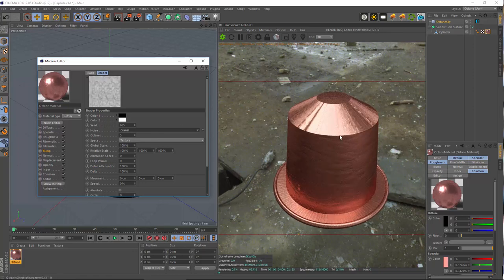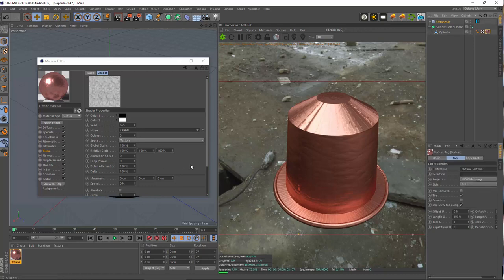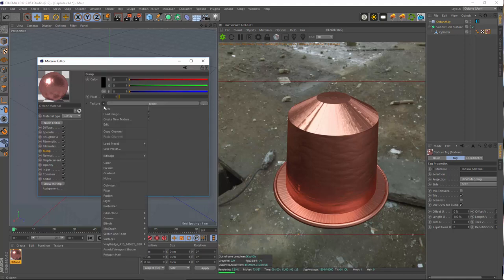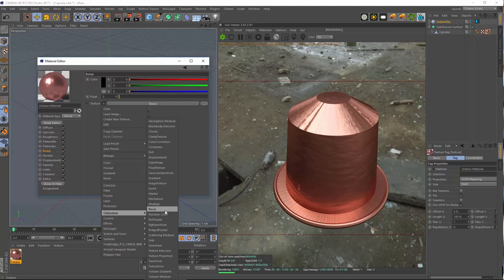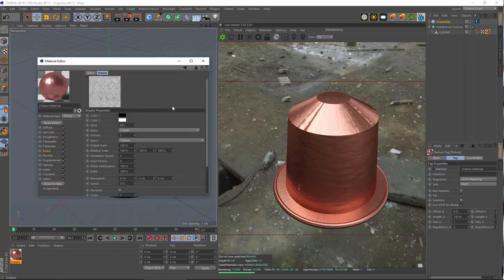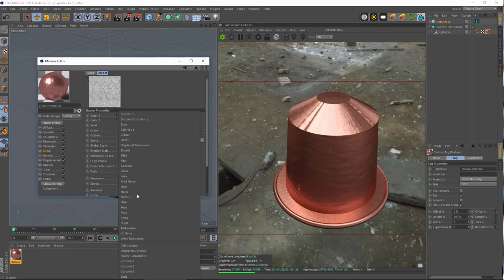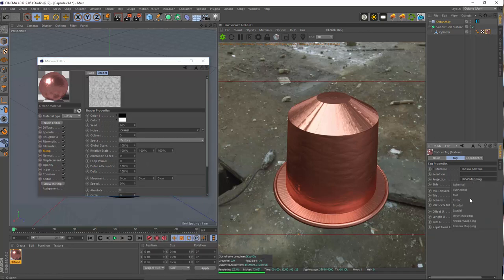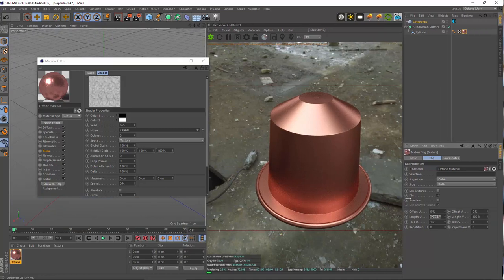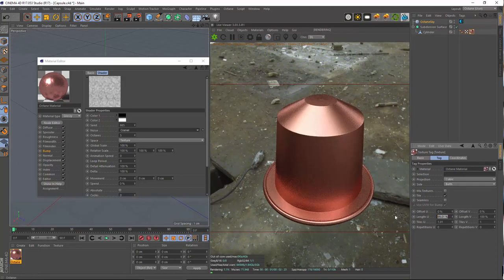This is definitely not the right bump. Let's change here the mapping method — we can change here the space but that's really it, because we can't load the noise into a Cinema 4D Octane image texture. We could use also the Octane noise or the turbulence, but I'd rather use a Cinema 4D integrated noise because you just simply have a lot of noises to choose from. So let's go cubic mapping, and we really need to go smaller here — let's go maybe 20% and also here 20%.